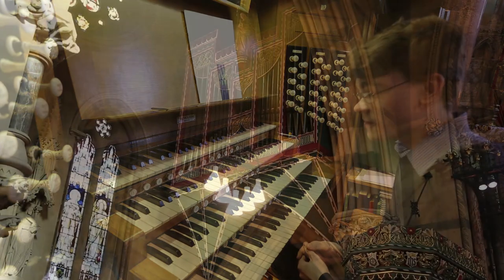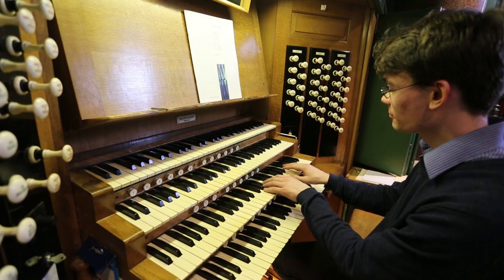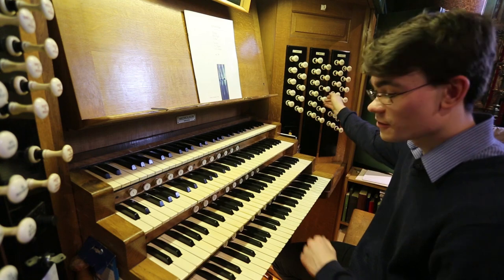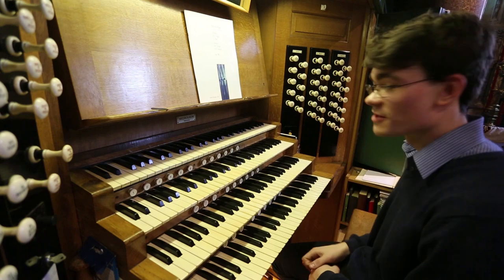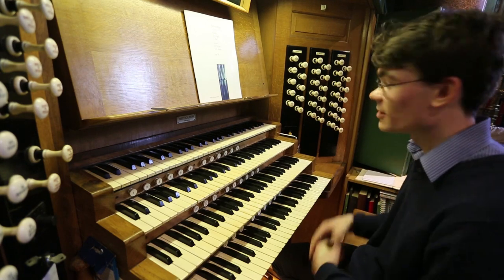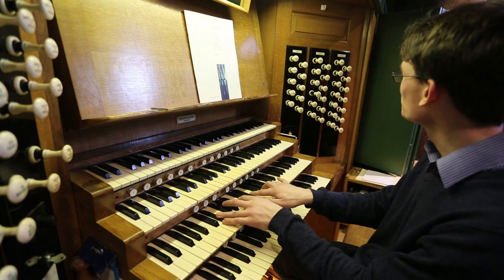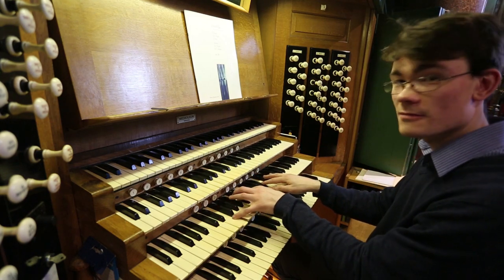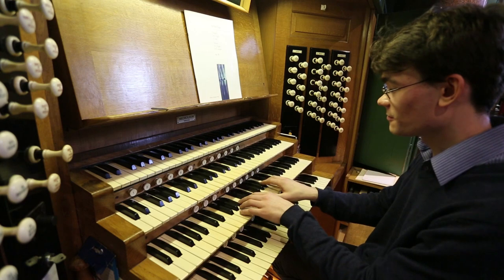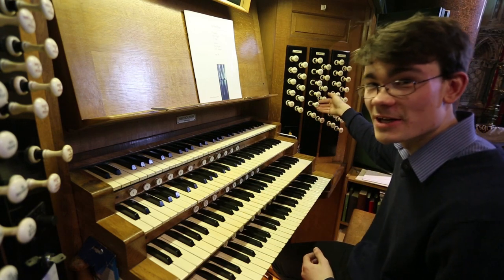We'll quickly move through the other departments of the organ. The great, here at the console, sounds very quiet because it's actually placed around the corner from where I am. But it also has a family of flutes — eight-foot and a four-foot — and then there's a big diapason chorus, very useful for leading hymn singing. Here's the eight-foot diapason, with four-foot, adding two-foot, adding the double diapason and the mixture.